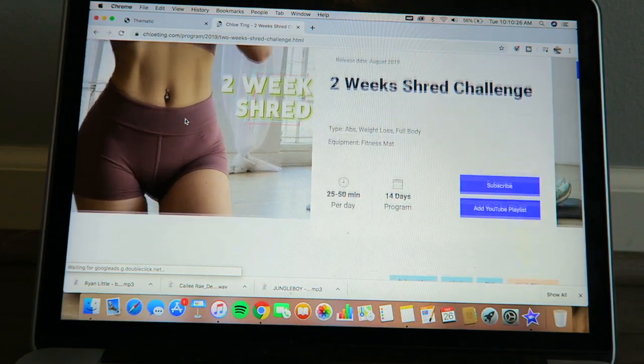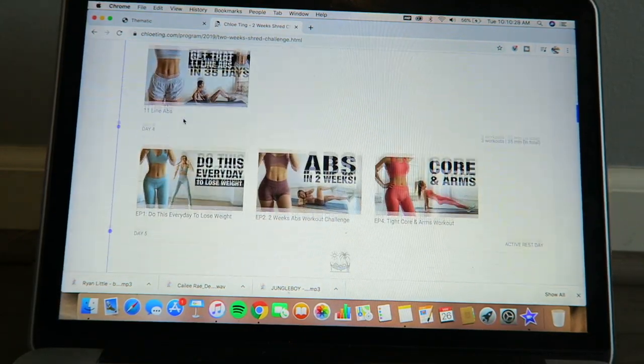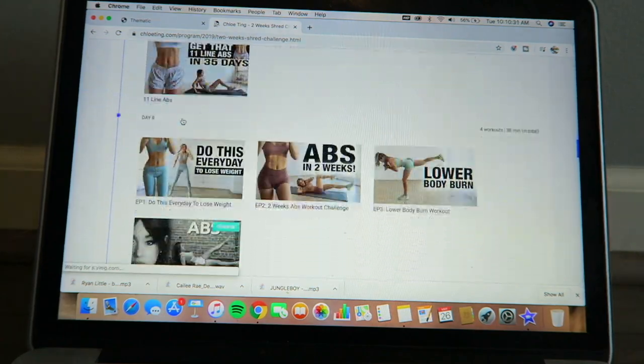Welcome back to my channel, or welcome if you are new. You already know what this video is about because you clicked on it, but I have been seeing the Chloe Ting two-week shred challenge all over my YouTube suggested page and in my subscription box. Everybody is trying it and talking about it, so I thought I would put it to the test. I know this challenge is for beginners, and I would consider myself in pretty good shape — I do work out very regularly.